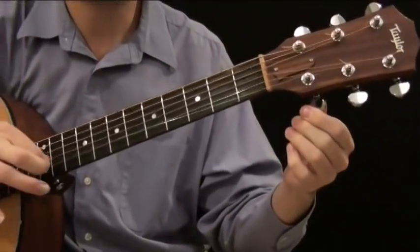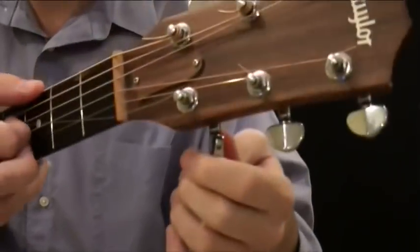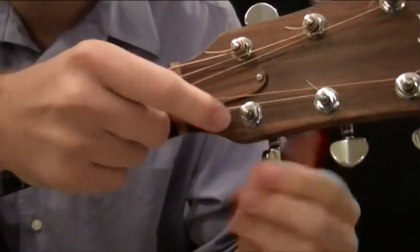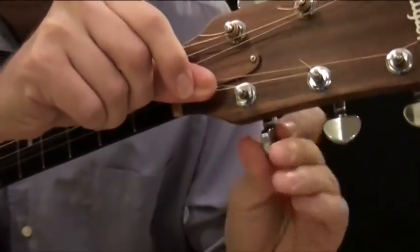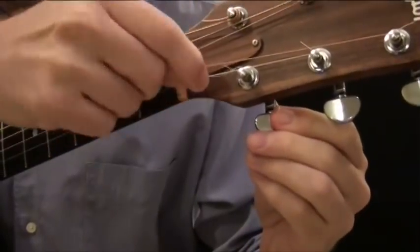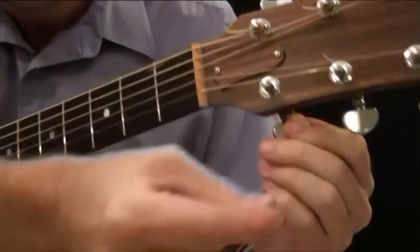So what we've got now, as you can see, the string is pretty loose. What we're going to want to do is just keep twisting the tuning peg until I can pull the string out of the hole here. Sometimes you have to go around a few times until you can get it. Now I can kind of unwind it, and you can see it just slides right out of the hole, like that.